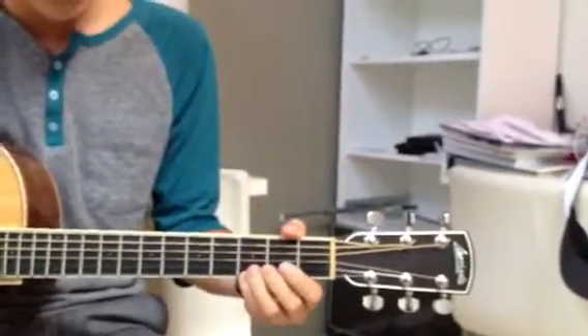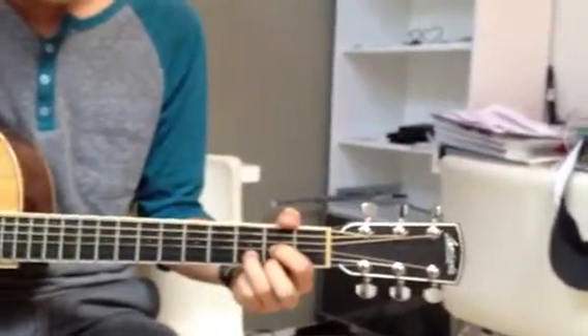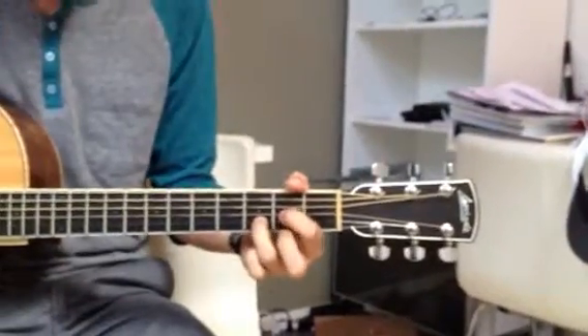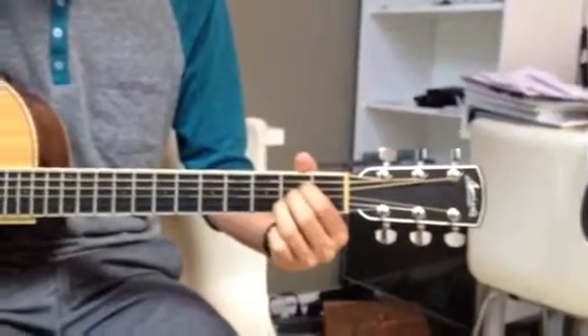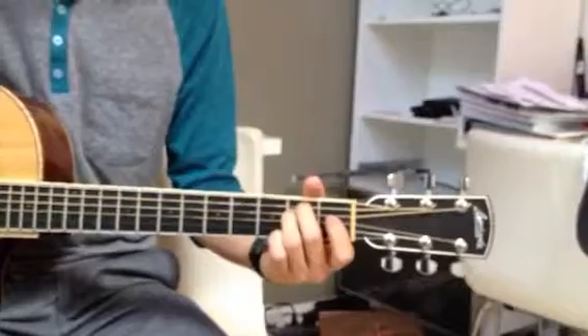Then bring the ring finger down as far as it can, so it bumps on top of the pinky. Then pointer and middle on, pinky off — D major. Slide the ring finger down to the second fret, add the other two above it — A major. And then take the pointer finger off and jump these up — you got E minor.